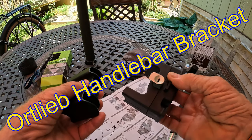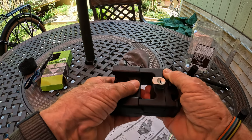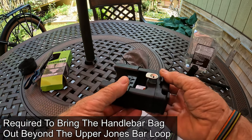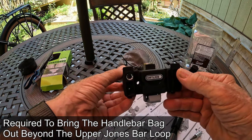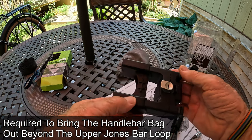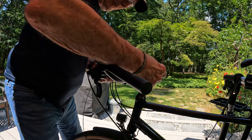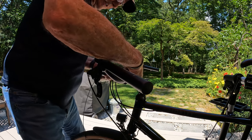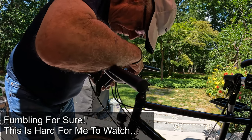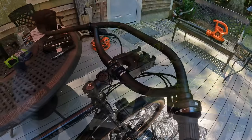This is the rack for the Ortlieb, and this is the extension piece that I bought. This just fits in here like this, and then it is strapped to the handlebar. That's kind of hard to understand, but I'll try to show you a little bit about what I'm doing. You basically wrap this cable around the handlebars and the stems, and at the end of the day you tighten it up.